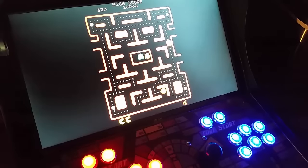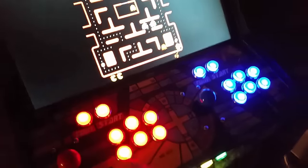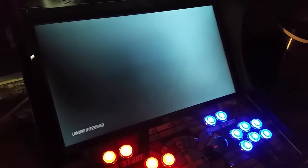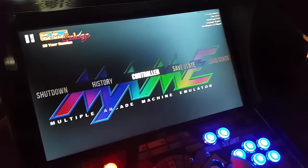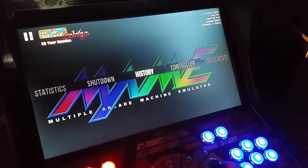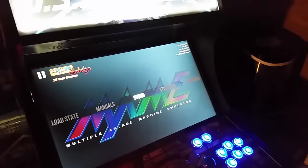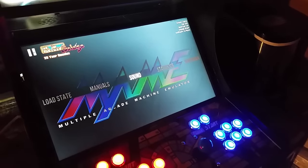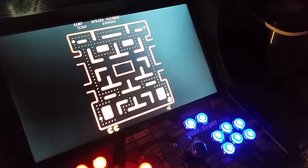I do have HyperPause loaded as well. The cool thing about HyperPause is when you go into it, it shows all the moves, or videos, or whatever you want to see about the game. So if you're in Mortal Kombat and you don't know how to do a certain fatality, you can come in here and look it up. Just exit back out and it goes straight back to your game.